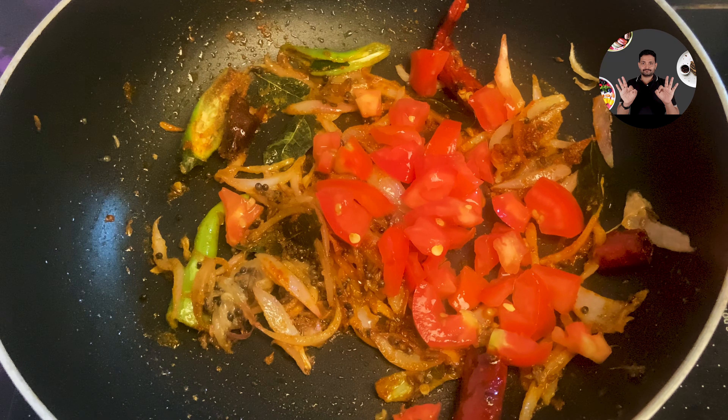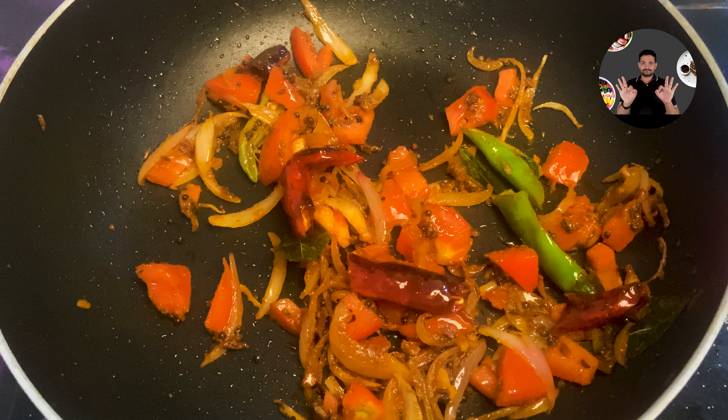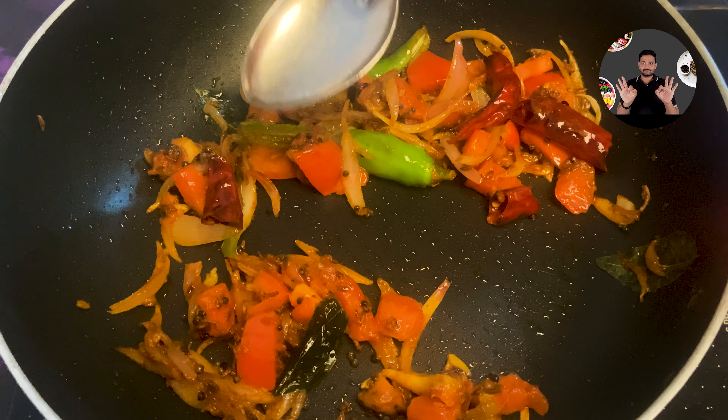Now add 1 chopped tomato. Cook on medium flame for 4 to 5 minutes until the tomato turns soft and mushy. Crush the tomato with a spoon when it turns soft.